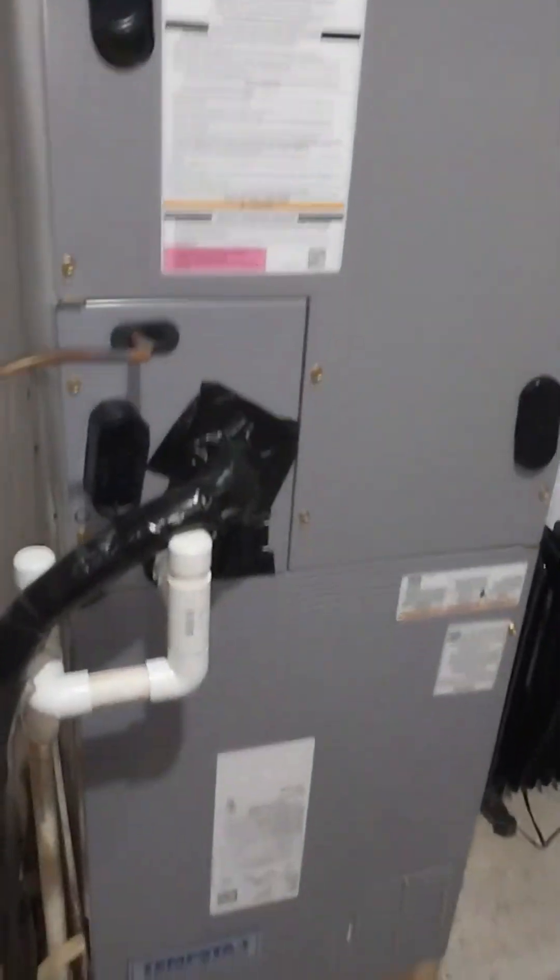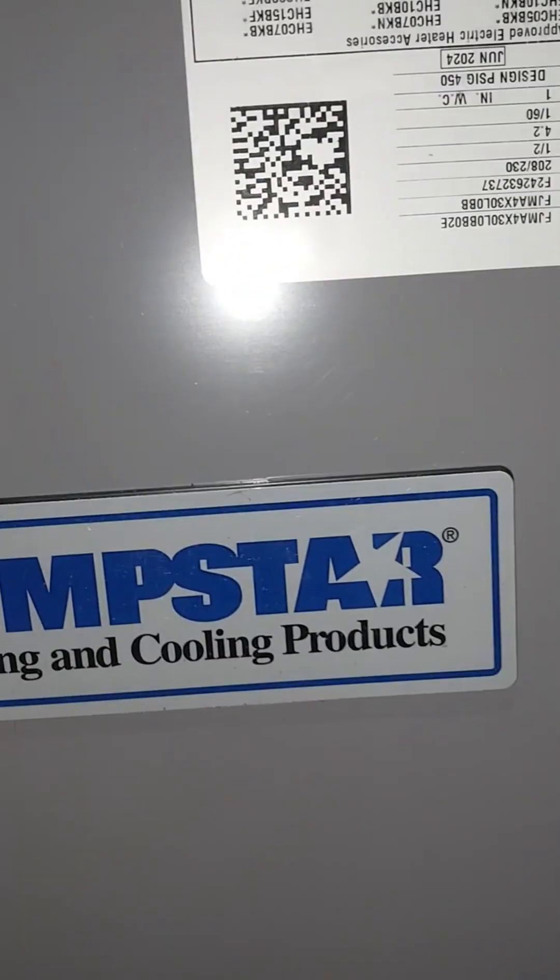There it is — that's the indoor unit, connected. Tempstar heating and cooling products. I'm not going to explain further — I'm going to try this.